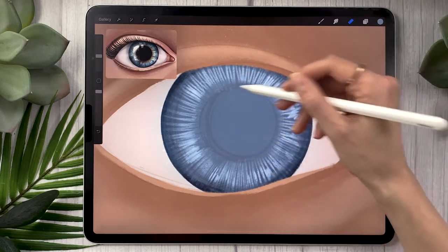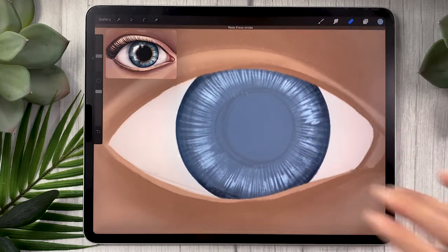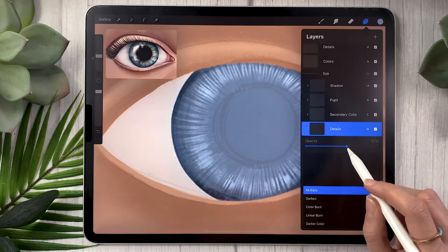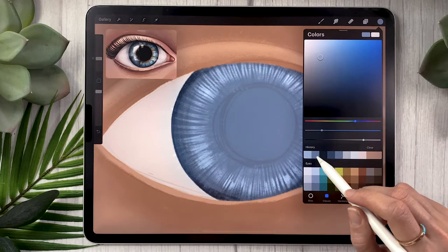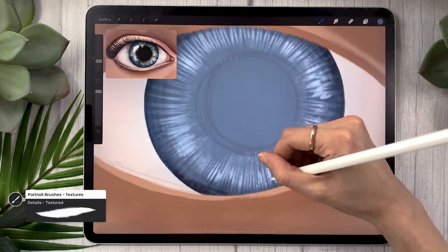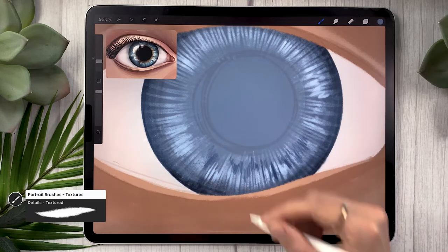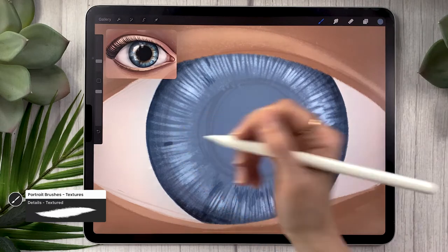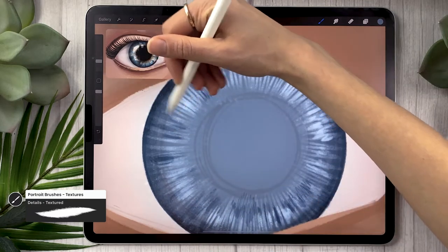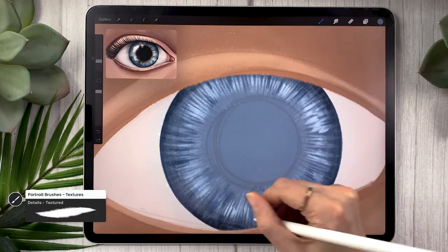We're going to add more details to the iris — this time darker. Create a new layer as a clipping mask, set the blending mode to multiply at around 50–60%. Go back to your base iris color and with the same brush add some little dots and lines to create more interesting texture overall. Unlike the lighter texture layer, don't add details everywhere — pick some sections and focus on those. That way you'll get something that looks more realistic and natural. Also darken the surrounding area of where the pupil will be.